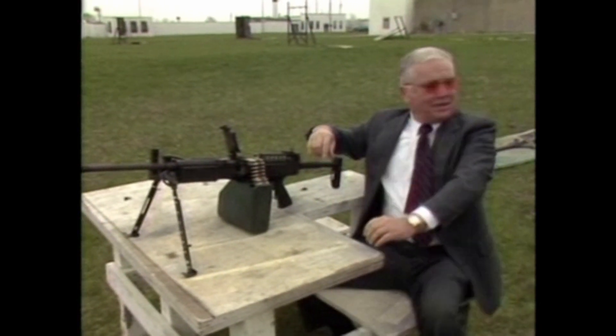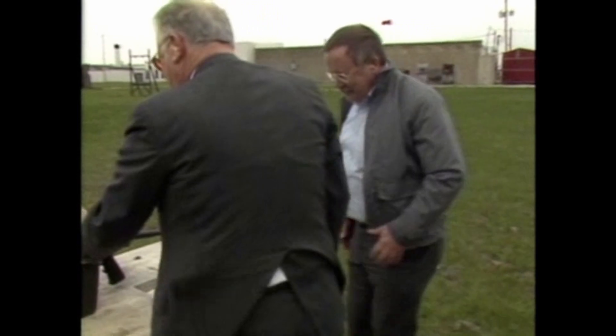Do you want to shoot it, Ed? Yes, of course. It's all ready to go.